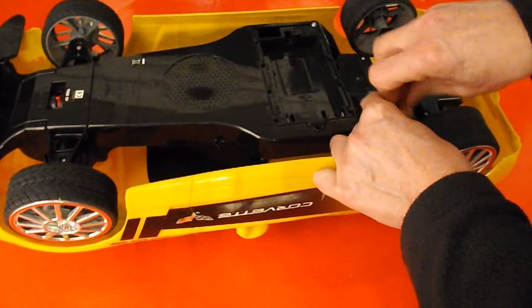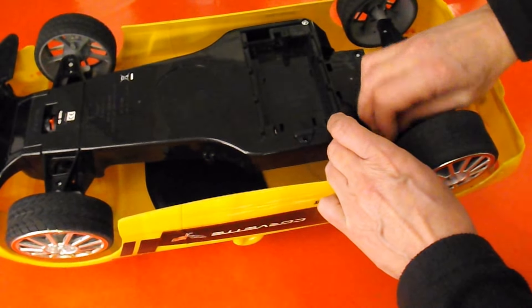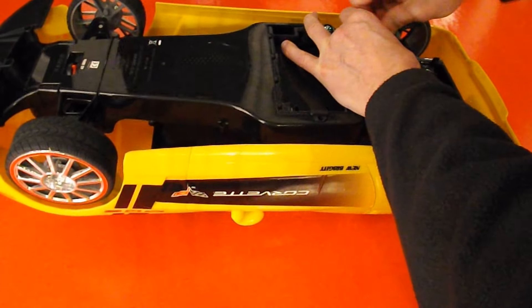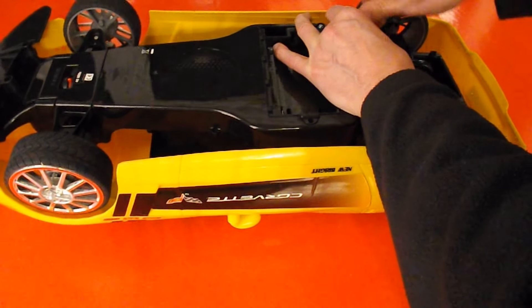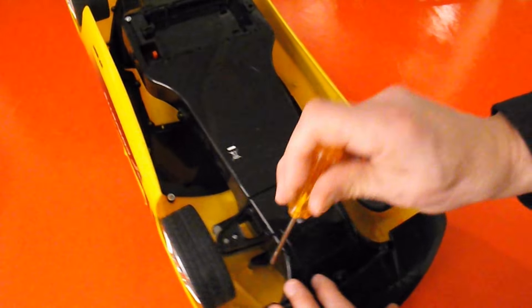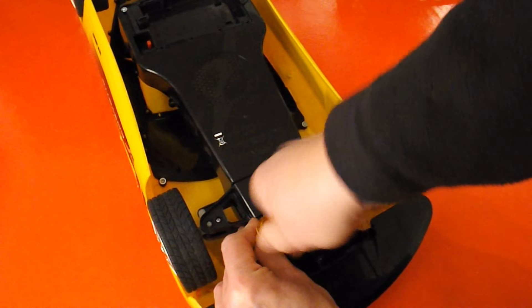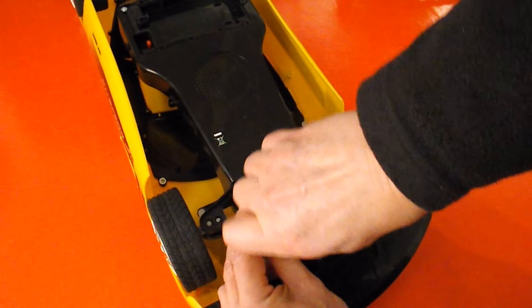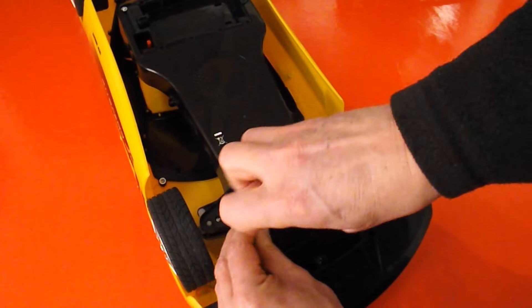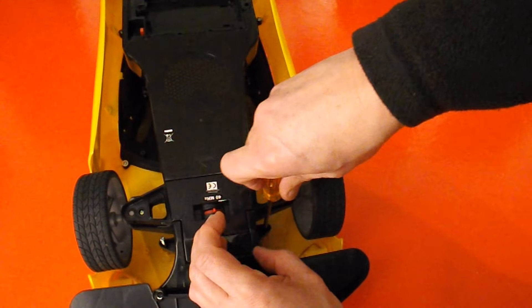Looks like it's just four screws. They're long screws.